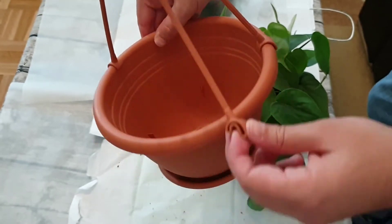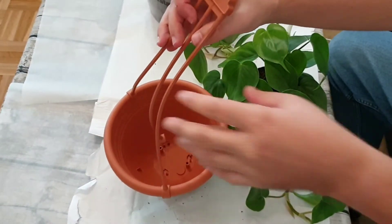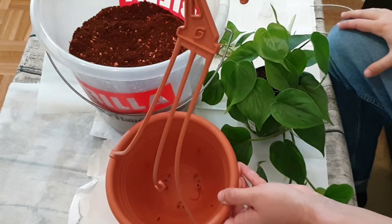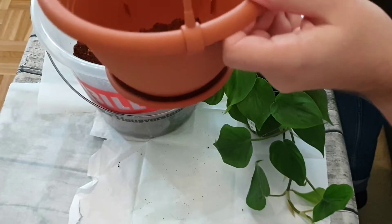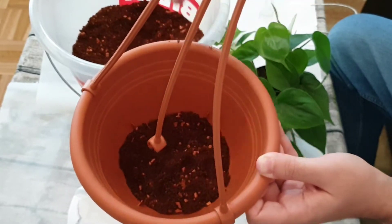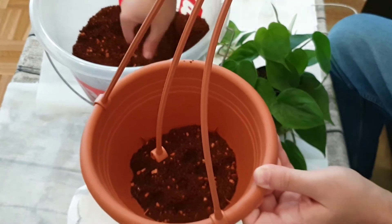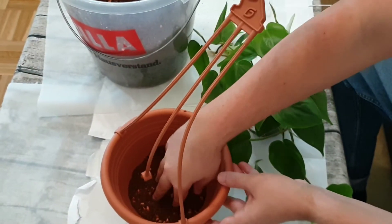The third one would go here and then the pot would already be finished, but of course first we need a plant inside. What I like to start with is putting some soil in first. The soil I'm using is a coco coir mixture with little clay pebbles for aeration and for water to flow more freely through it. I keep the bottom tray clipped on top of the pot so that soil falling through the drainage holes falls into the tray and doesn't mess up my table.